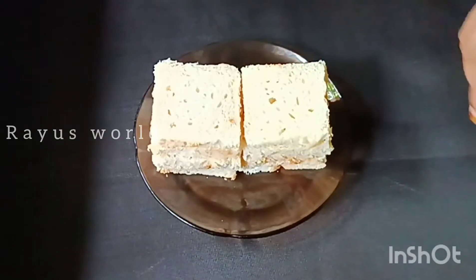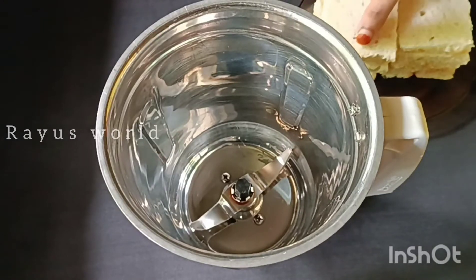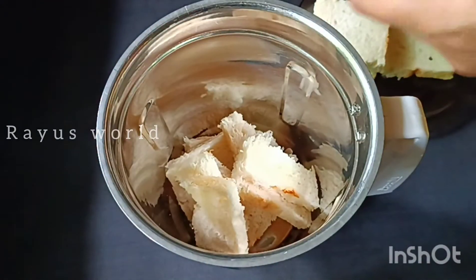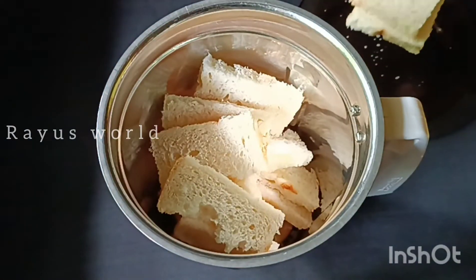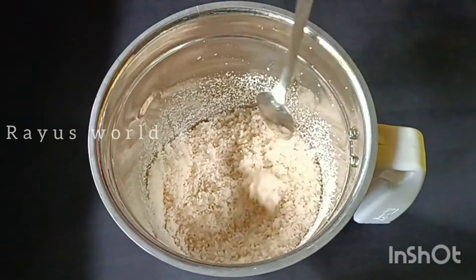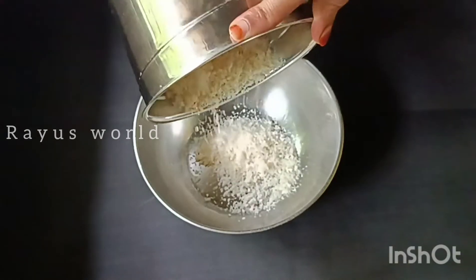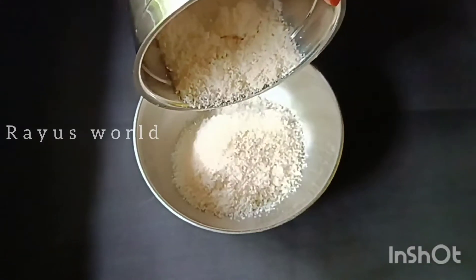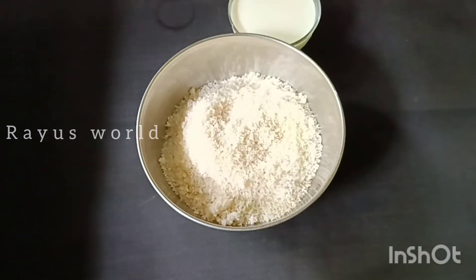Mix it in the jar and mix it well. Now we are going to prepare this for a little bit.